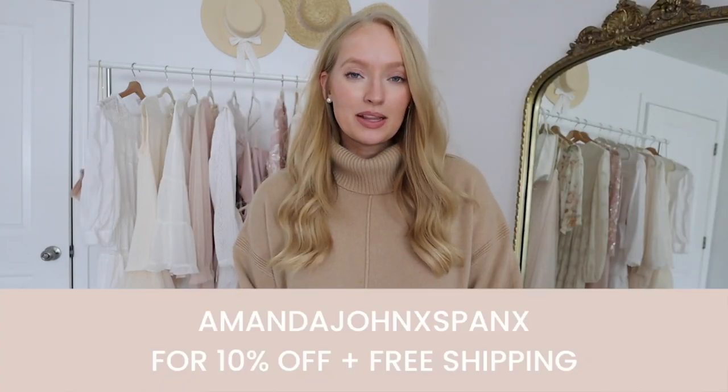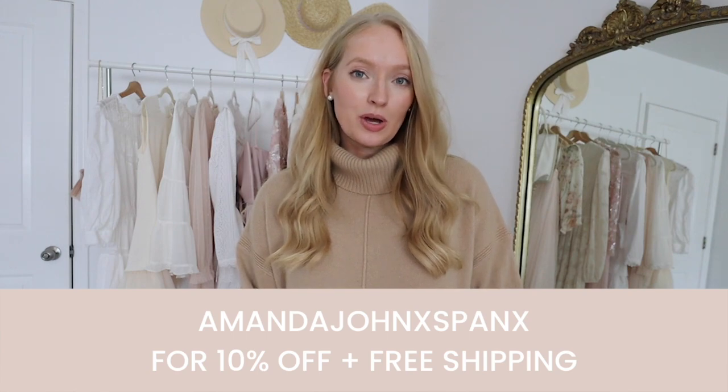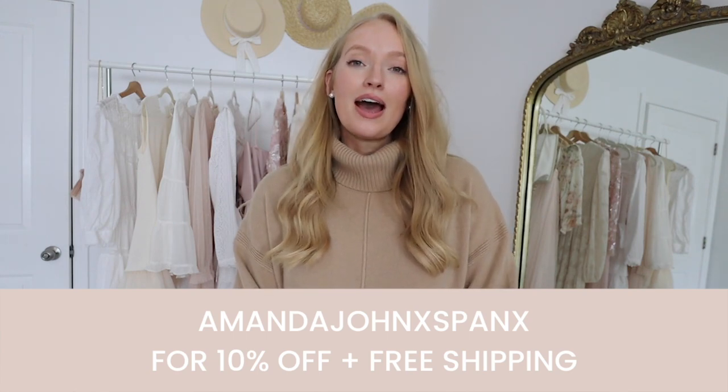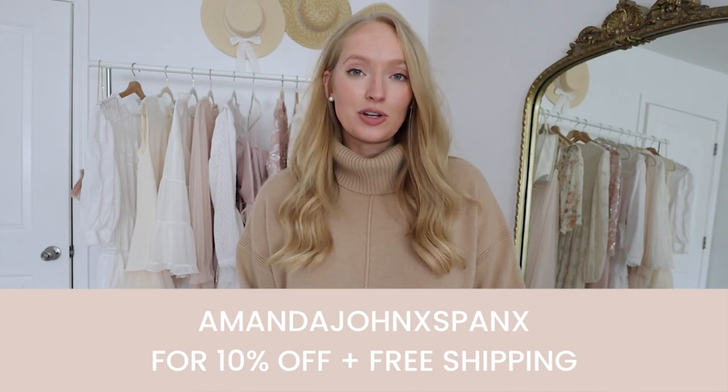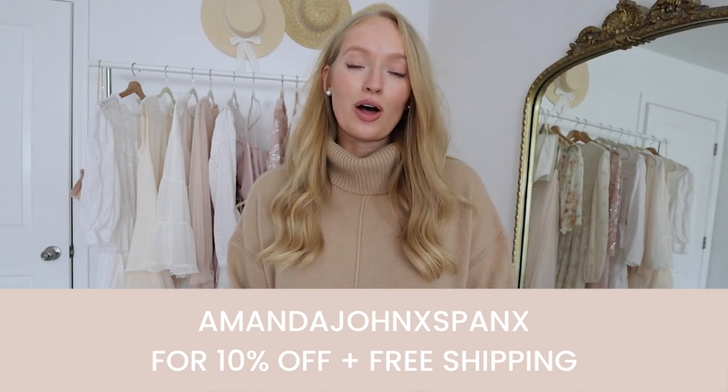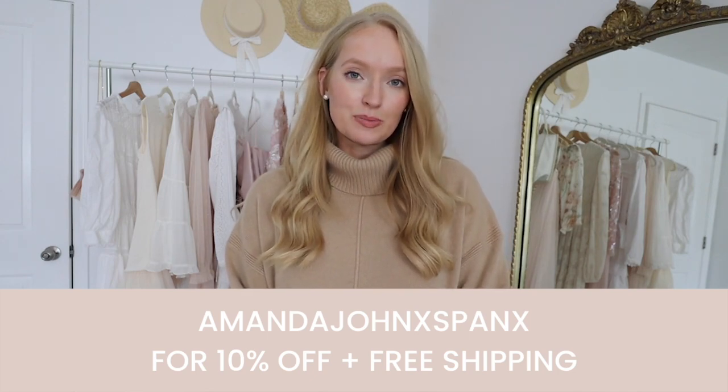Before we start on the top 10, I did want to let you know I have a Spanx promo code. Use code AmandaJohnXSPANX for 10% off anything full price on the site, and you also get free shipping and free returns. I'll also type that out in the description box below.